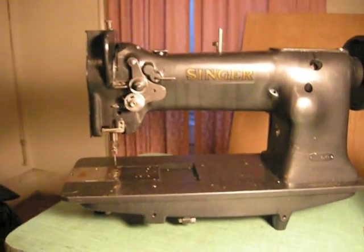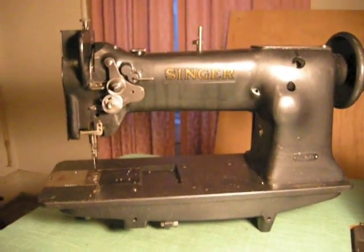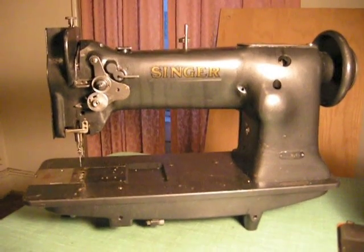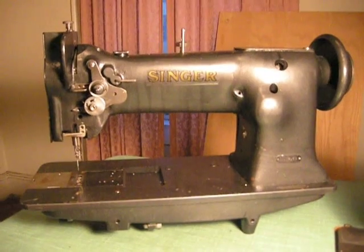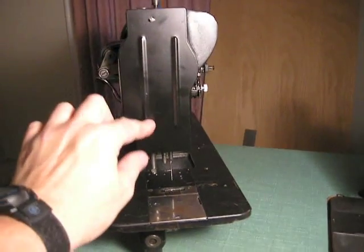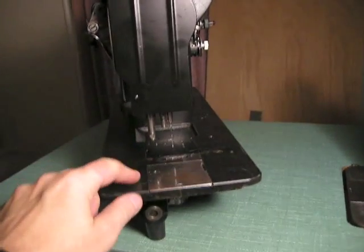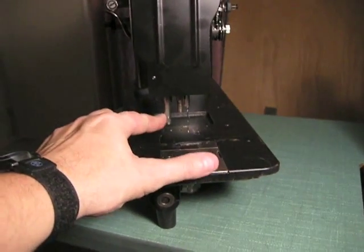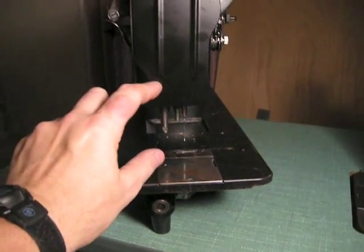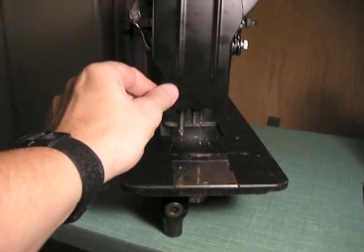The question was how the needle bar is adjusted and where the screw is located. So we're going to turn this machine around, take the side off. I've turned the machine to the side — in order to access the adjusting screw for the needle bar height, we have to take this panel off.